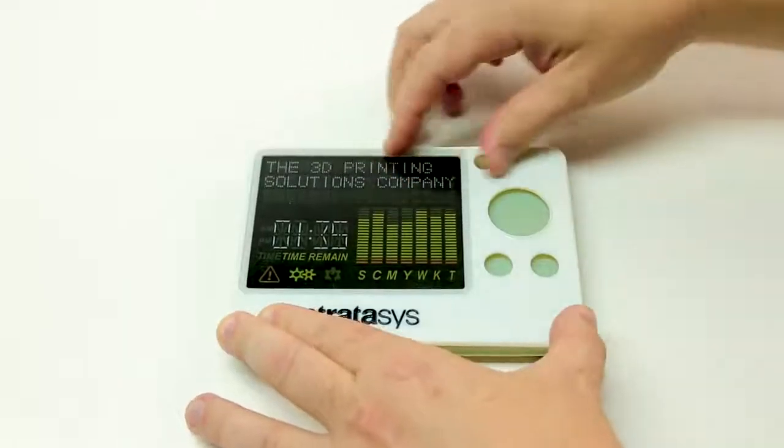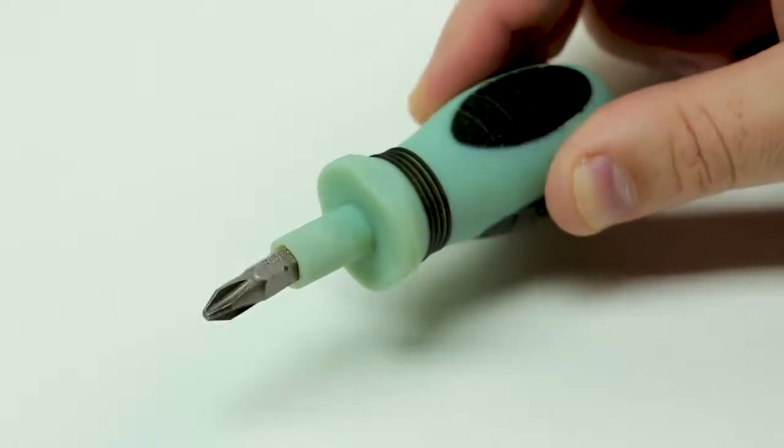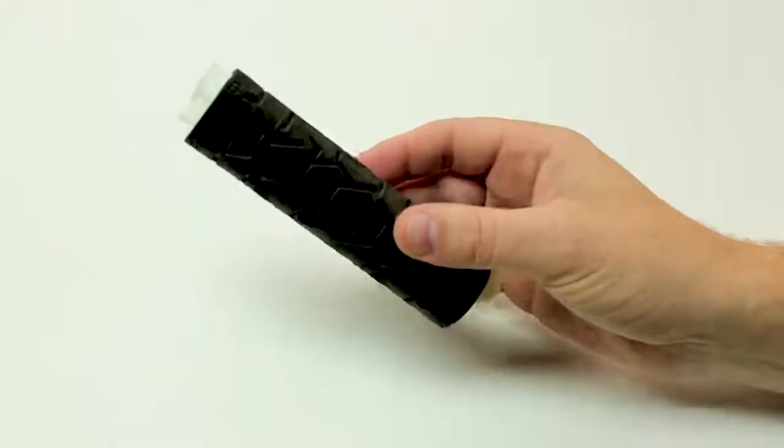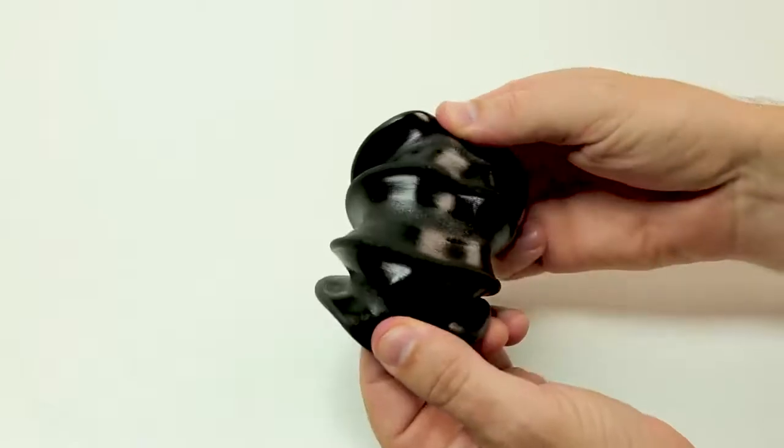The multi-material jetting capability of PolyJet 3D printing allows you to create parts that combine Digital ABS Plus with additional materials, such as colours, transparency, or rubber-like elements.